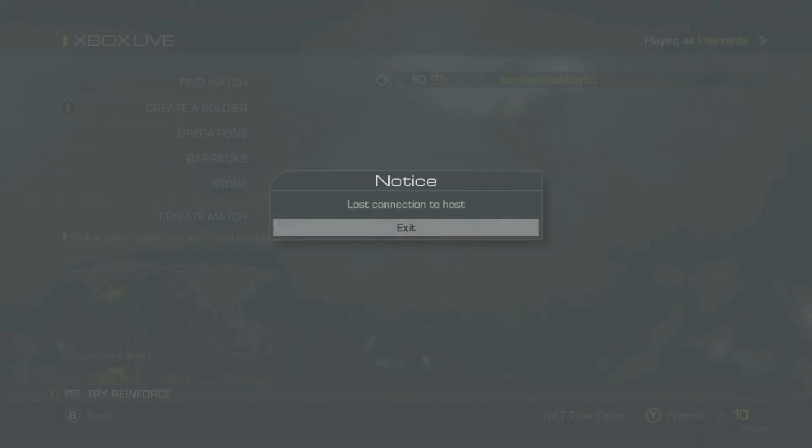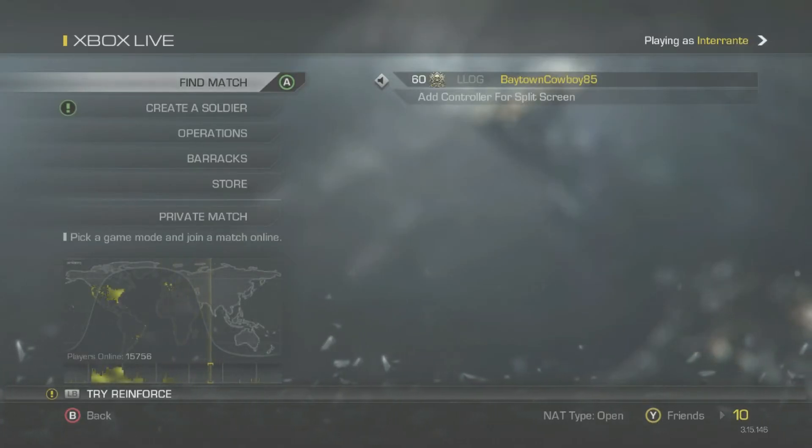Hope y'all enjoy. Baytown Cowboy 85, over and out. You gotta be kidding me.